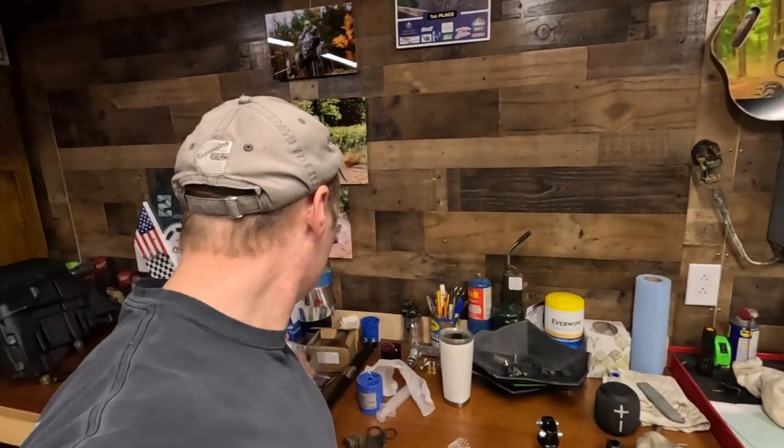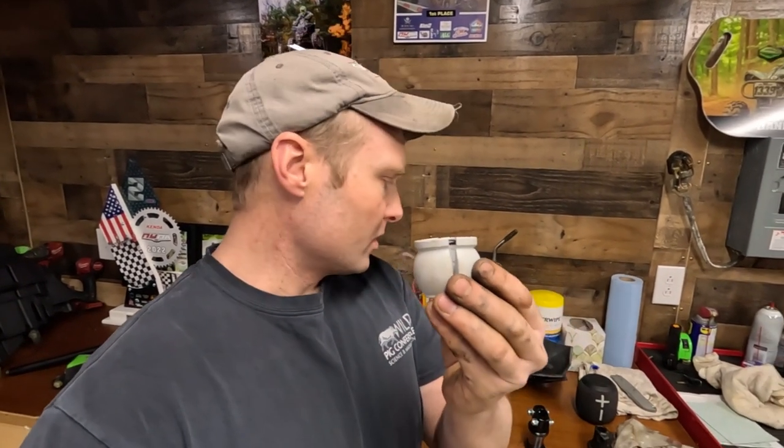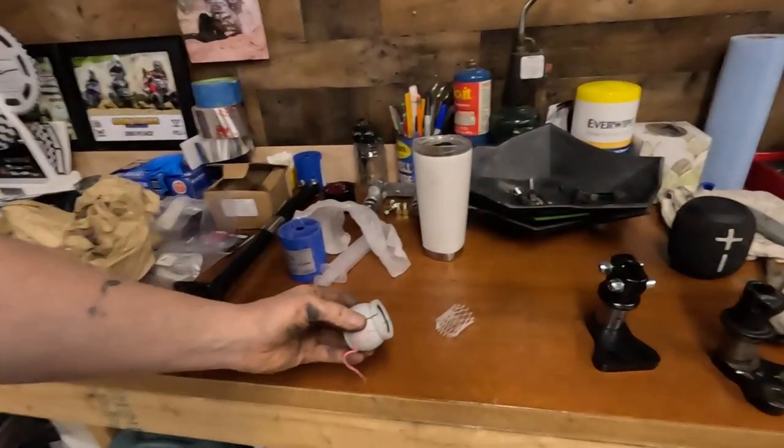I'm also going to put in some J-Parts bushings. They're made of a different material than the stock ones - it's a much harder plastic, or whatever the technical term is. I'm going to put these in along with the pitman arm.